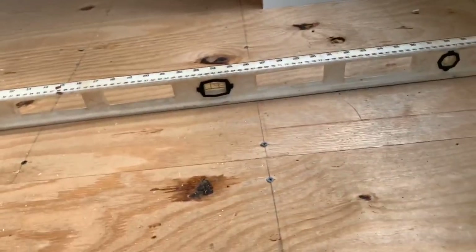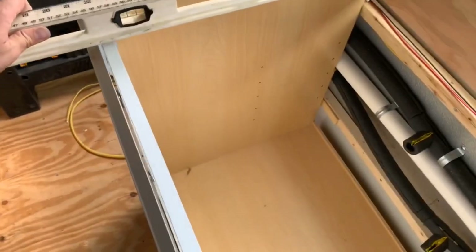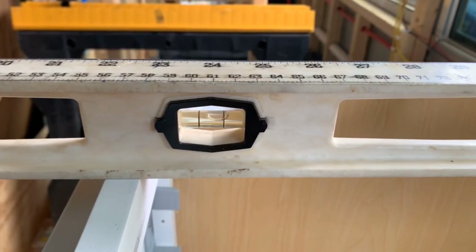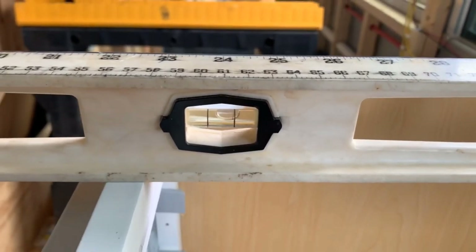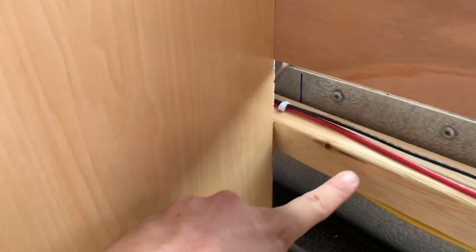Here's the trick: you take a level and figure out how out of level the bus is. As you can see, it's a little bit out of level. Then you put the level up on the cabinets and you want the cabinet to be the same amount out of level — that way the cabinets are plumb and flush to the bus, so when the bus is level, the cabinets will be level too. We do that using shims. This corner was relatively even, but the one down here had to be pushed out a little bit to get the right amount of level.